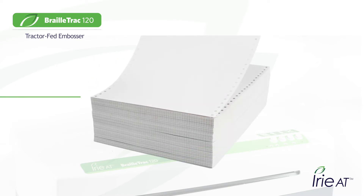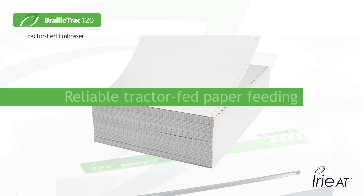Want reliable paper feeding? BrailleTrak's tractor feeders make it easy. Just load up a box of paper and let her go.